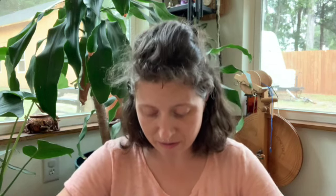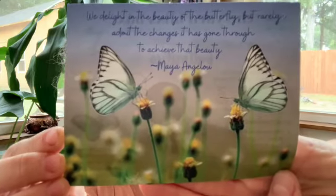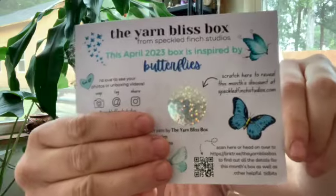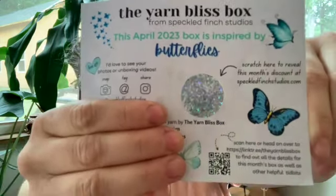This beautiful blue bag says: 'We delight in the beauty of the butterfly but rarely admit the changes it has gone through to achieve that beauty' — and that is a quote by Maya Angelou. Look how pretty that is! This also has all the contact information for Nina at Speckled Finch Studios. If you're interested, go sign up for her newsletter so that you know when box sales happen.